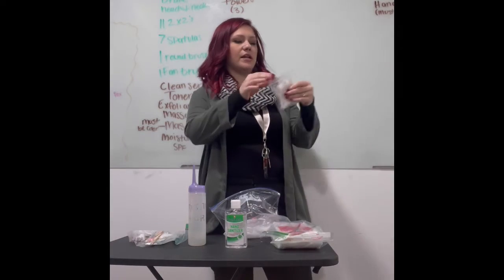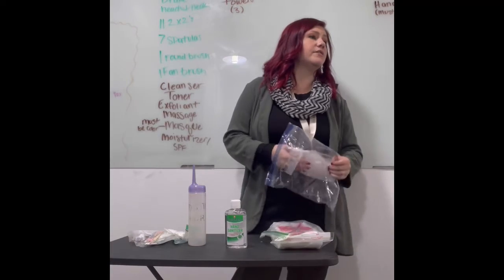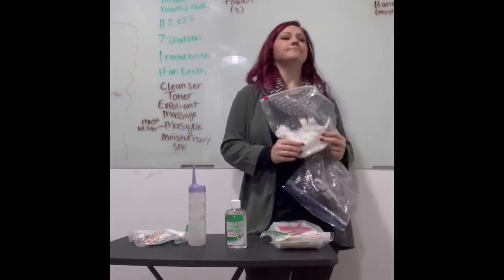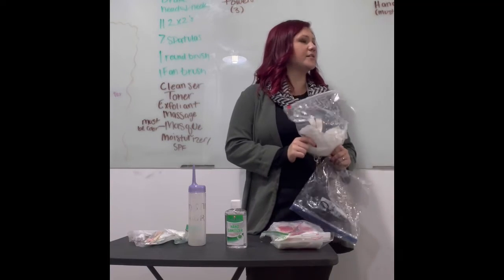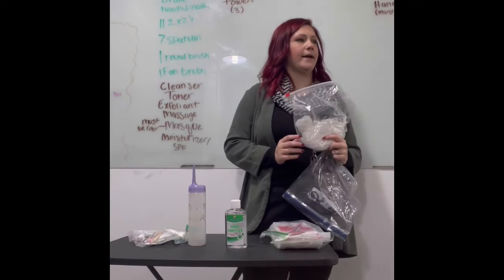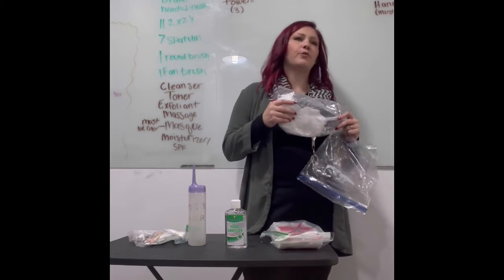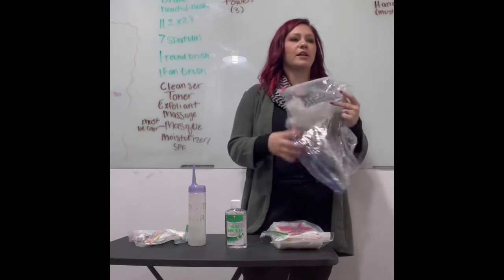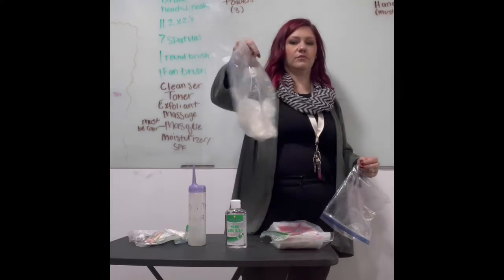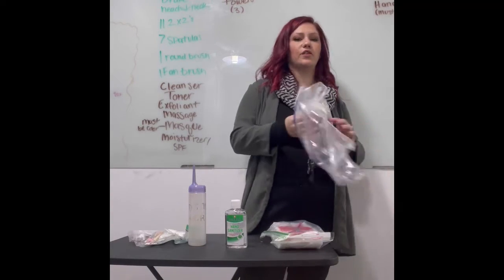I have extra Q-tips in a resealable bag, and then I have extra gloves. How many of you have tried to put on a pair of gloves on wet hands — it's really hard. You want extra gloves because they're probably going to break. These are not labeled — no label on them whatsoever.